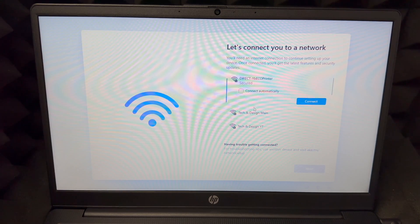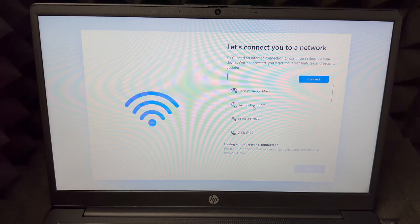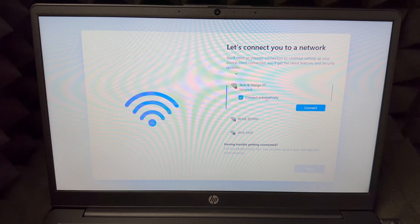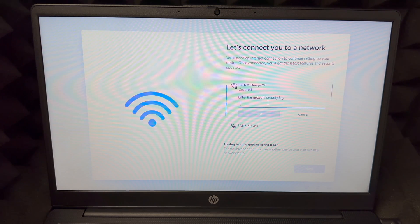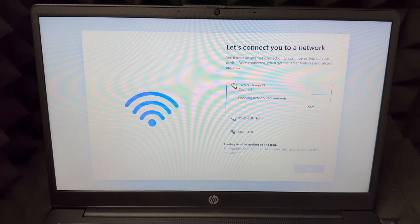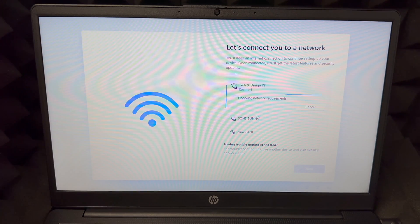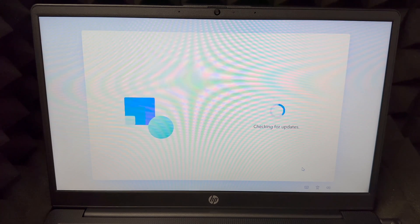It's going to look for your internet connection. Uncheck any unwanted options, then choose your Wi-Fi network and press Connect. Put in your password and press Next. If you're having any issues just try another network. Once connected, press Next on the bottom right.